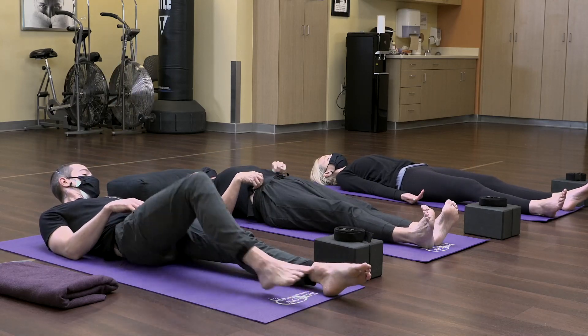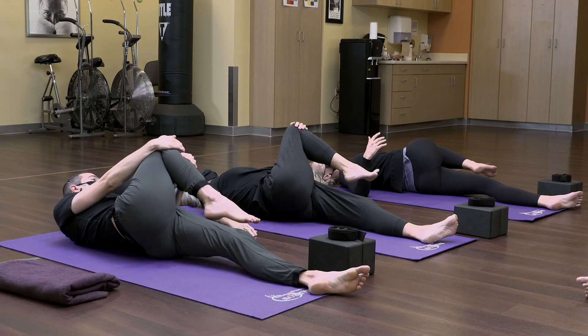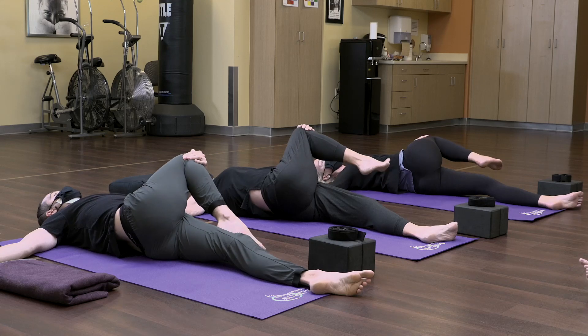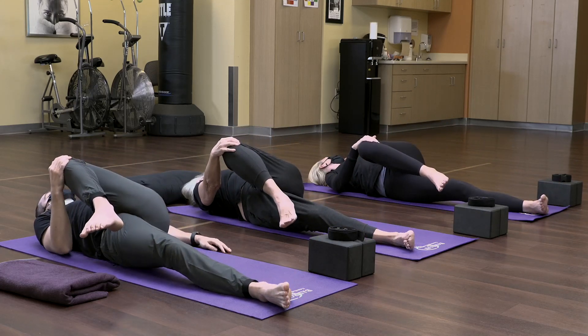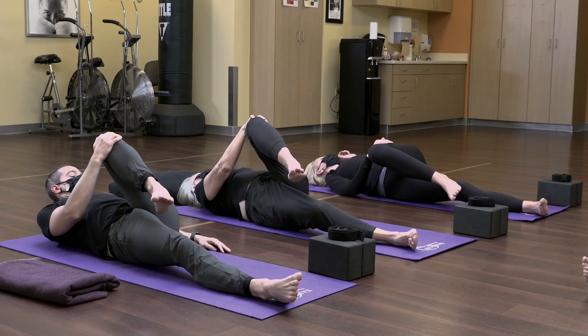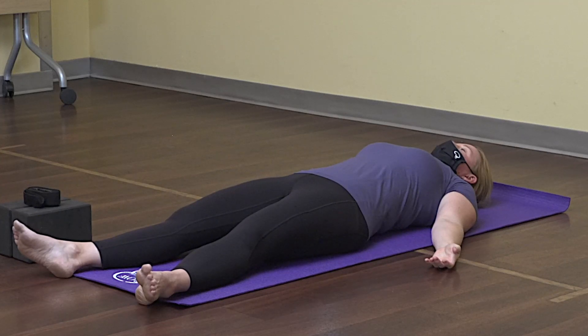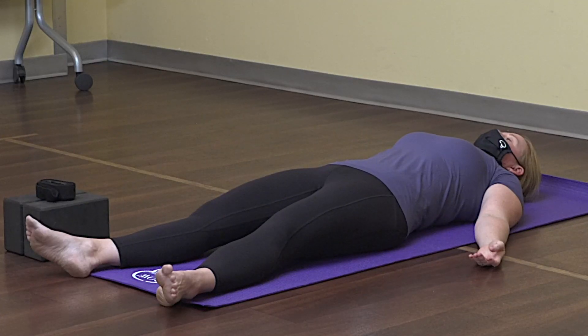Bring one knee into the chest and drop it over to the opposite side. Bring the right knee up and drop it over to the left, your right arm going out to the side as you twist the spine. Inhale back up to center, bring the left knee in towards your chest and drop it over to the right. Inhale back to center. Let the legs hang out long, arms out to the side, close your eyes, and take a moment to be with your breath. Check in and see how your breath has changed from the beginning of class. Feel free to stay here for as long as you'd like, or progress to the next video.